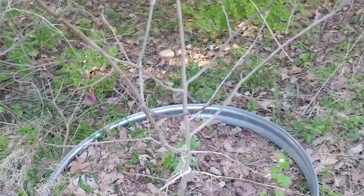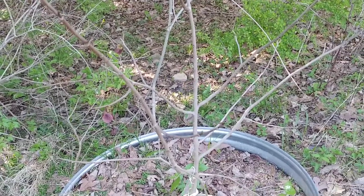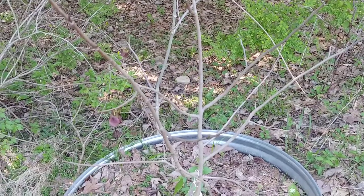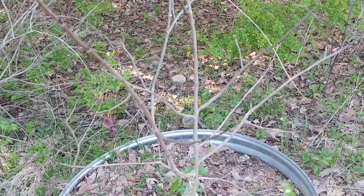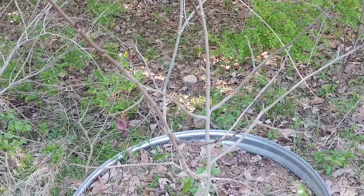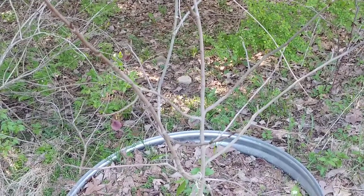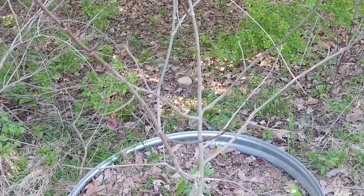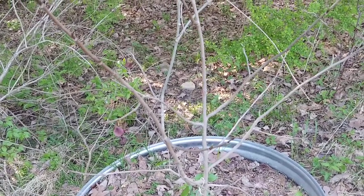What I want to do — and this is a common trick used by a lot of people who grow pawpaws — is to attract the flies that pollinate them. They like a rancid smell, so a lot of people hang up dead fish near their pawpaw trees, or even roadkill. Anything that's going to smell over a few days as it decays will attract the pollinating flies.